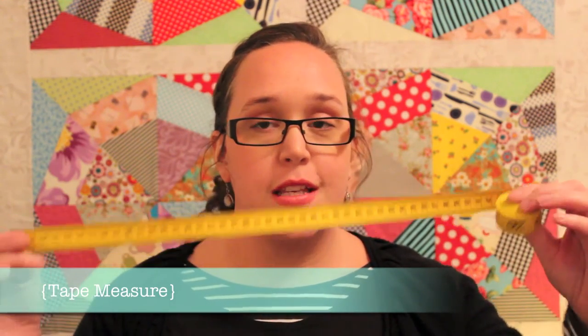You will also need a good long tape measure. This one is over three meters long. Try and get one that is longer than the basic 150 centimeter tape measure, because you will end up making quilts that are bigger than that and it'll be so much easier to have an extra long tape measure for when you want to measure out the size of your quilt backs or your batting. I also use my tape measure as a gauge for measuring sashing as well as block placements and anything else that needs measuring.